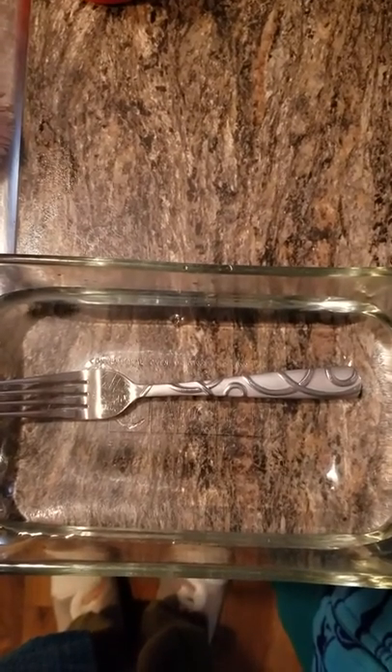Now we have to get down lower than the countertop and we don't see the fork at all. I can see the fork a lot. We need to lower your head.